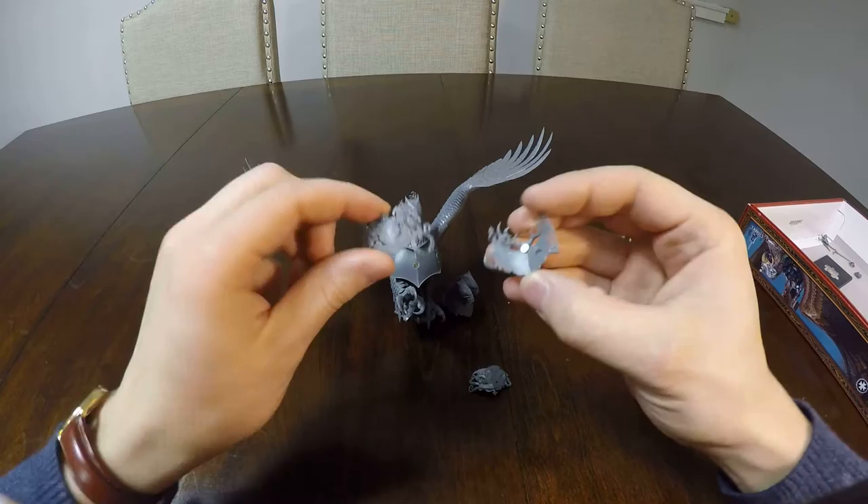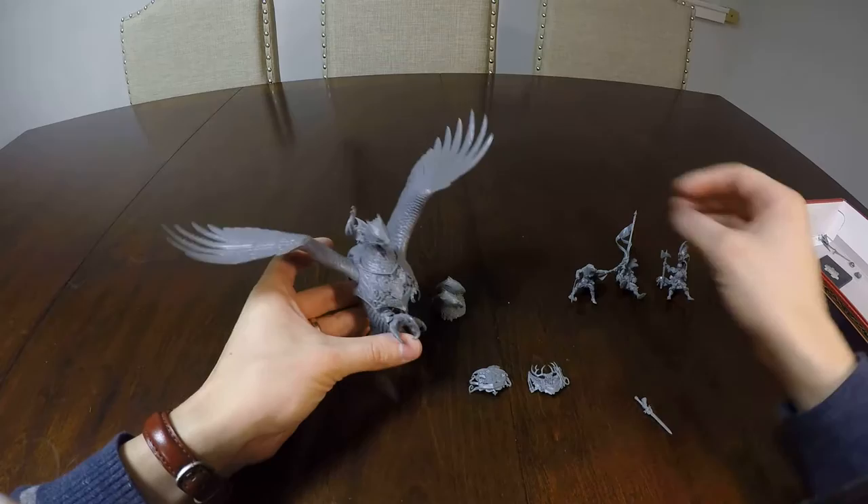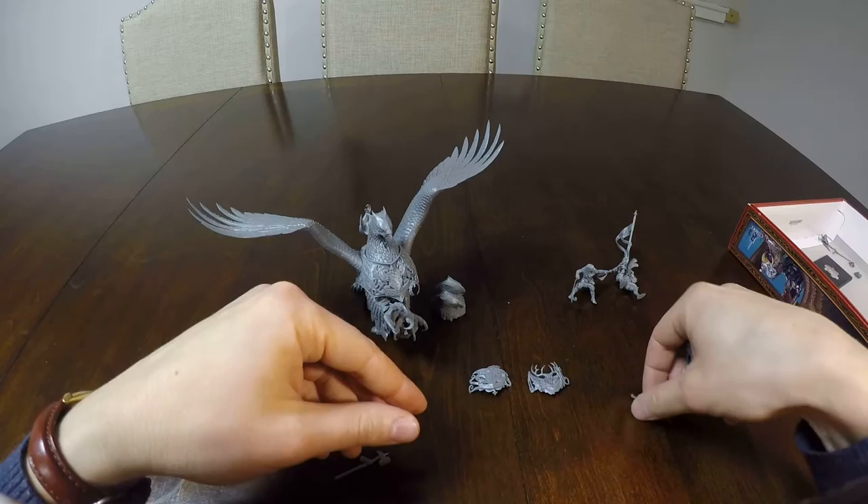Different riders have their own different emblems, each of which is magnetized. So they pop on here, like that. And Karl Franz is either armed with the Ghal Maraz or the Runefang.